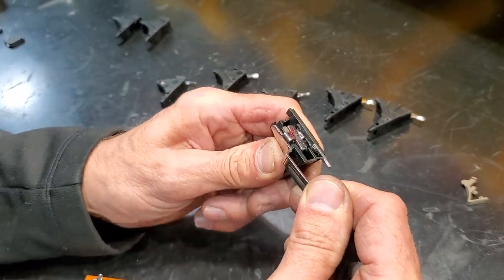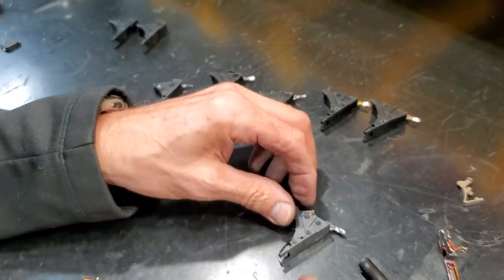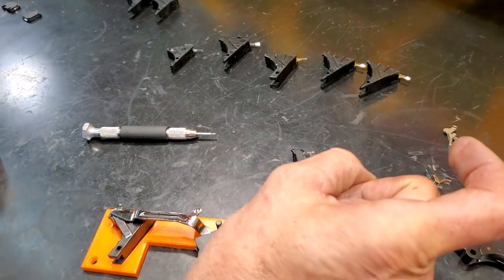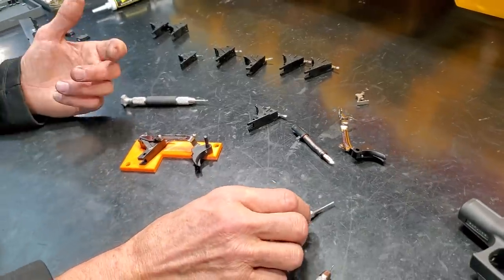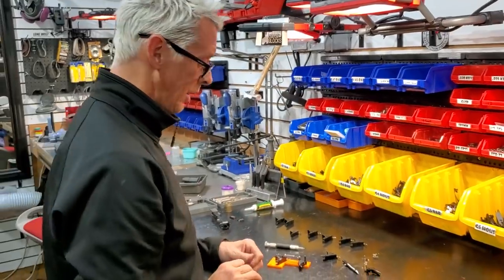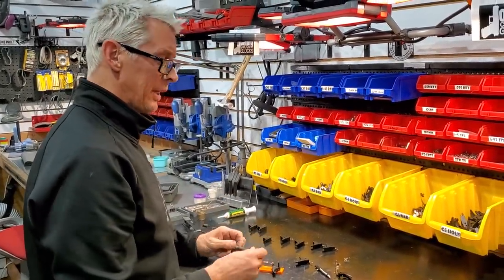A lot of guys like to use the NY spring with the 3.5 connector - with that you get this really long break, almost like a revolver or like a SIG P226, you know that kind of rolling feel.